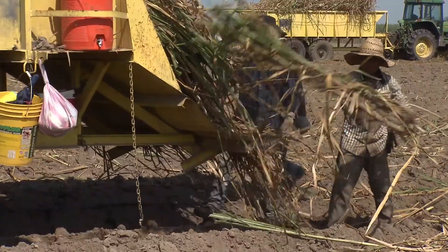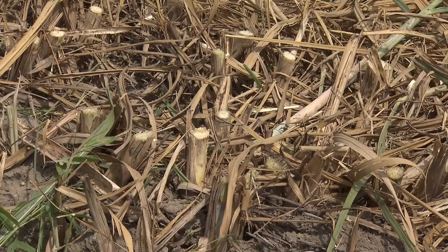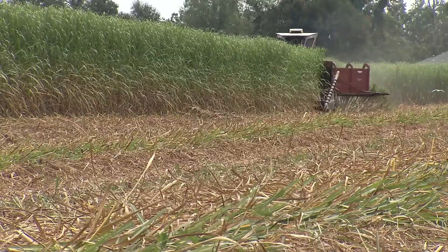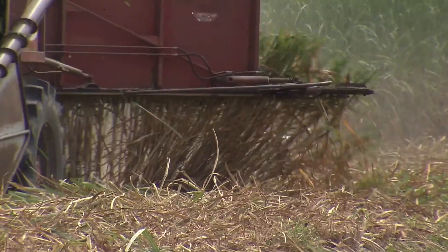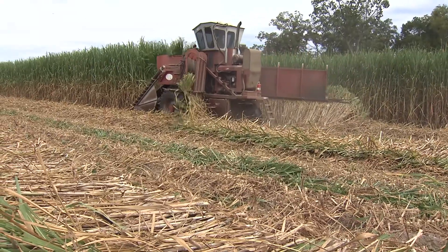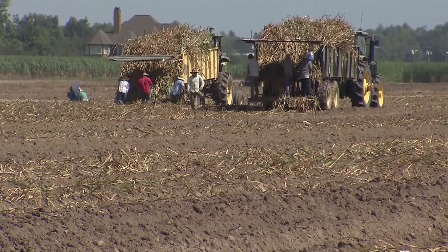In a typical year, most sugarcane farmers will replant 15 to 20 percent of their acreage, with the rest of their crop regrowing from the stubble left from the previous year. They grow their own seed cane, and the amount needed will depend upon the length, diameter, and stalk density of the seed cane. So far the weather is cooperating — planting ratios are well above average. We haven't had any significant rainfall or wind to lay the crop down, so the cane is planting really well.